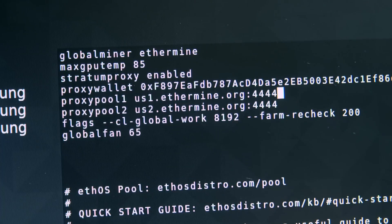In addition, check that the pool information is the pool you want to use. You can try Ethpool, Ethermine, or a whole bunch of different pools - there are a lot of options out there.